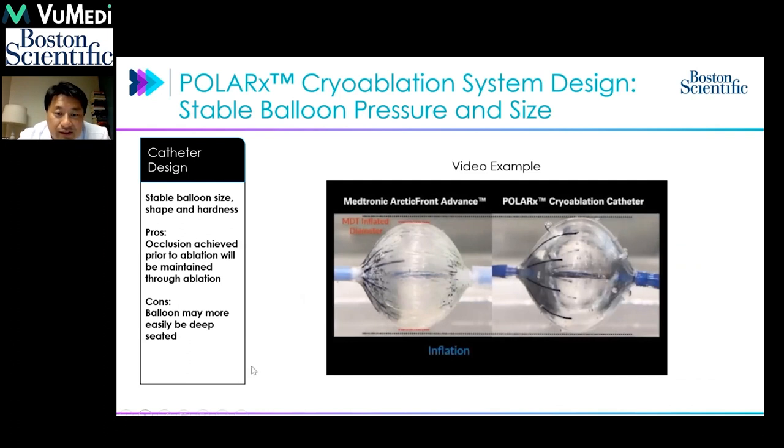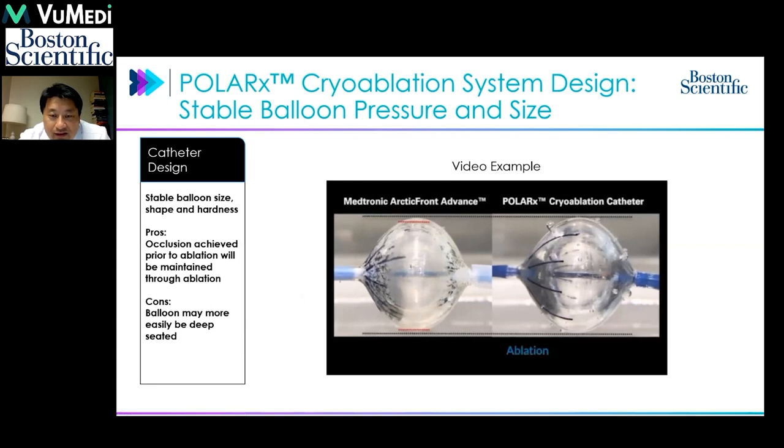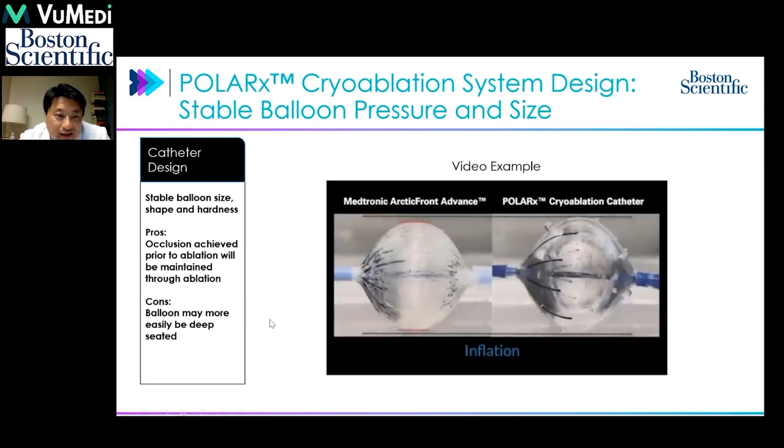Here's an example showing that with the Medtronic inflated balloon, the size actually does shift to 28mm as the ablation occurs, which can shift the occlusion. Since cryoballoon is a very contact-dependent energy source, any shift or leak that occurs after ablation has started results in an inability to isolate with a single-shot intention.